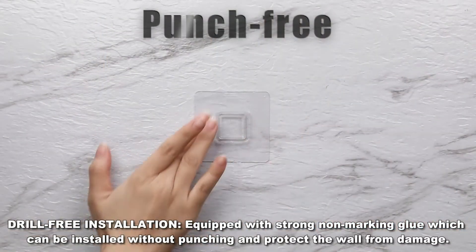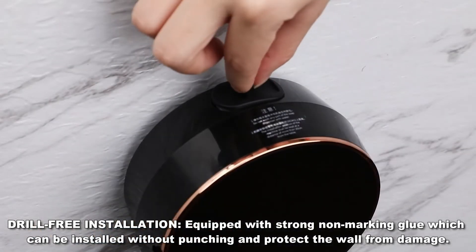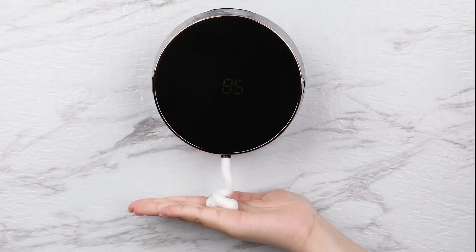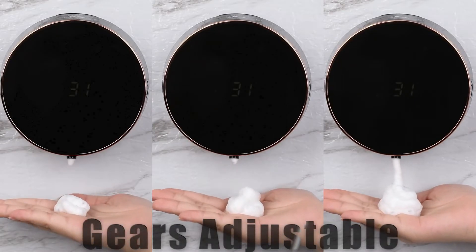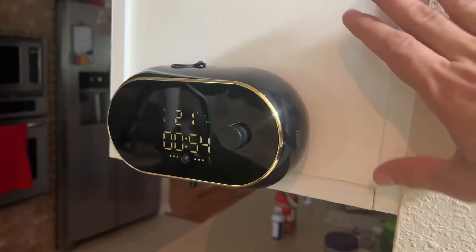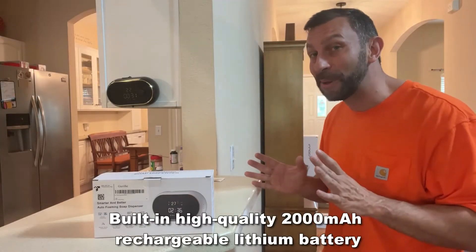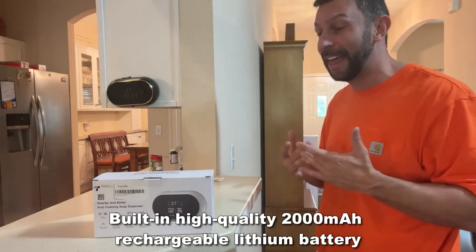Now, this soap dispenser is lightweight. It's easy to mount. All you have to do is put it on a wall, and like you'll see in the video, there are two different styles to use. You can just put your hands underneath. You have the round one and the oval one. It'll show you the temperature and all sorts of critical information to get your day going, let you know the battery charge. The lithium-ion batteries are rechargeable, which means you never have to worry about replacing batteries, and they're long-lasting.